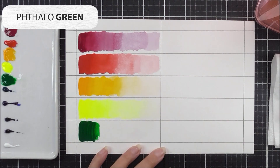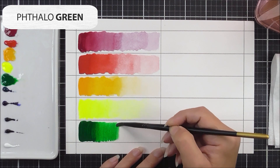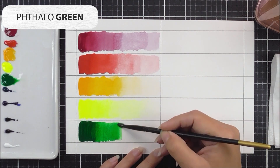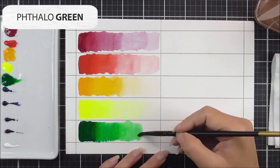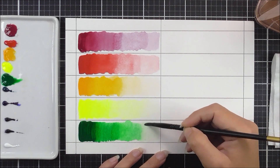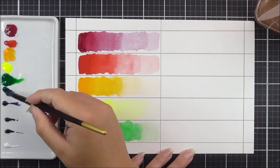The next color I'm using is the phthalo green. It's great to have a green in this set so you can quickly and easily add grass, foliage, leaves, and stems. If you want to change the shade, you can add more yellows or blue colors to create different greens. I'm using the same technique as before to add the various hues to that section.